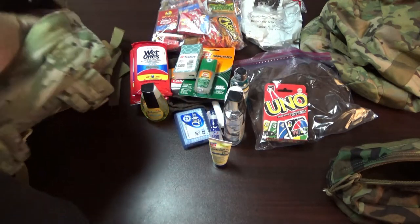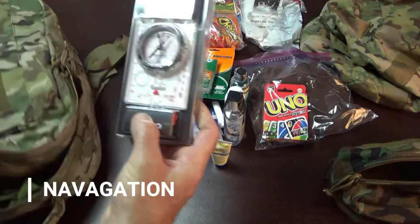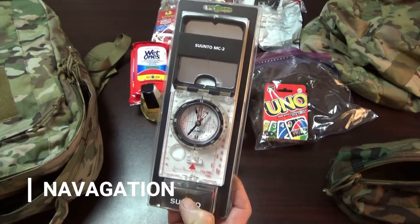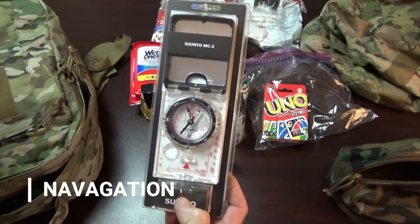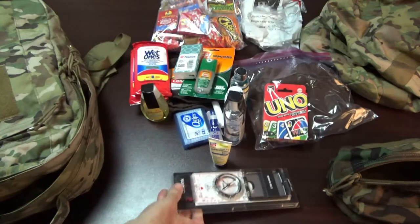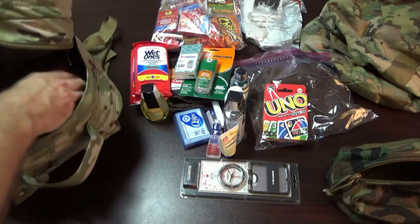I have a brand new Suunto compass. This is partly about motivation — I like to show my child how to navigate and use it, so I left it brand new in the packaging so he'll appreciate it.